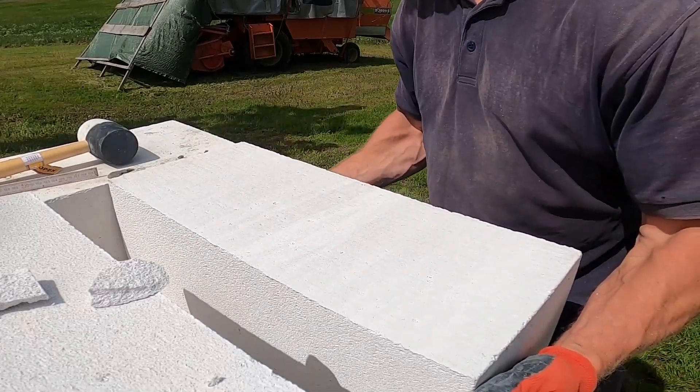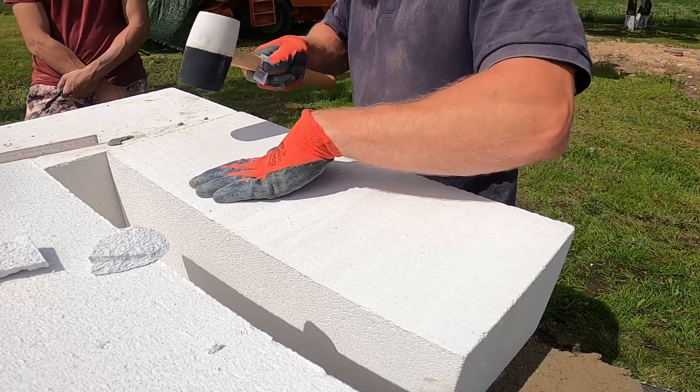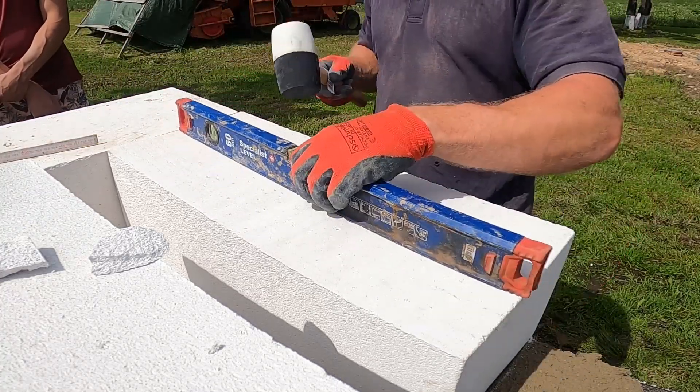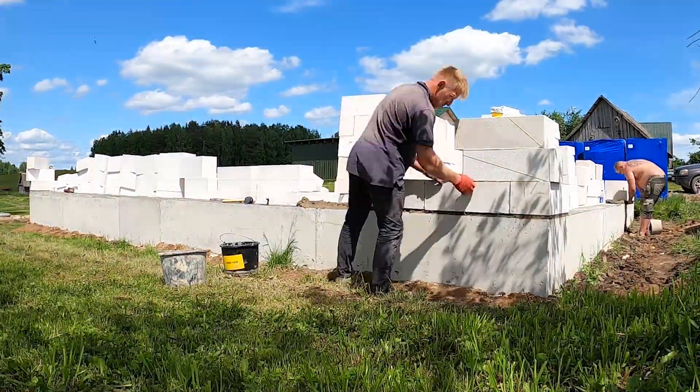Now we set the second piece of the corner, making sure it's exactly the same height as the first block we already checked. This part has to be precise — the height, the joint, the alignment all matter. Getting this right locks the corner square, so when we start laying the rest of the wall, everything flows clean and straight. And off we go with the rest of the blocks.